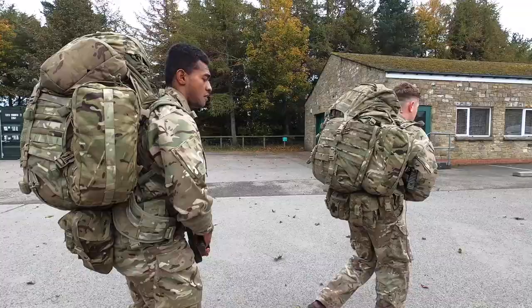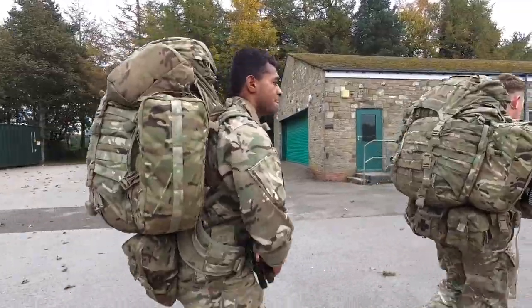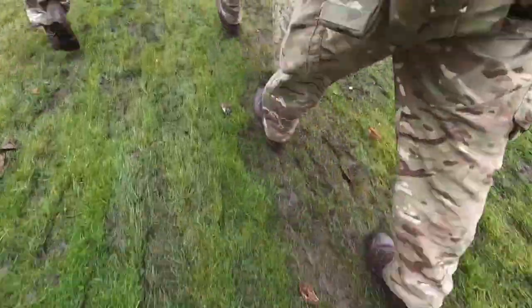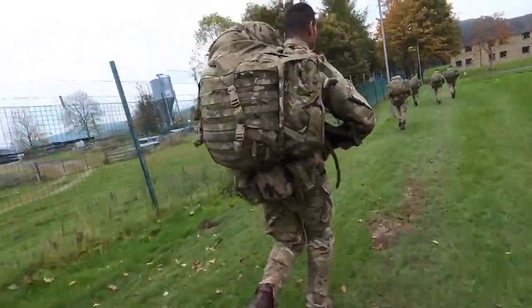Here are the two main areas I think you should focus on: strength training and running. Let's start with strength training. Overall, being stronger is not only going to help you pass arduous challenges, courses, events, and tests you're going to encounter in the army — it's going to prepare your body physically for coping better when under duress, dealing with weight, casualty drags, whatever it is. Being stronger is going to enable your body to handle that a lot better.